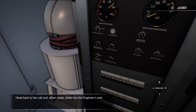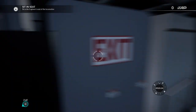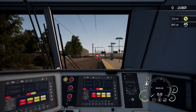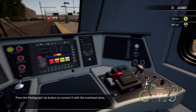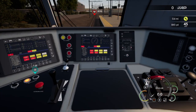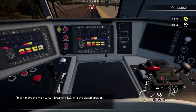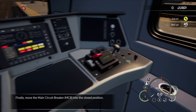Head back to the cab, and when ready, climb into the engineer's seat. Press the pantograph up button to connect it with the overhead wires. Finally, move the main circuit breaker, or MCB, into the closed position.